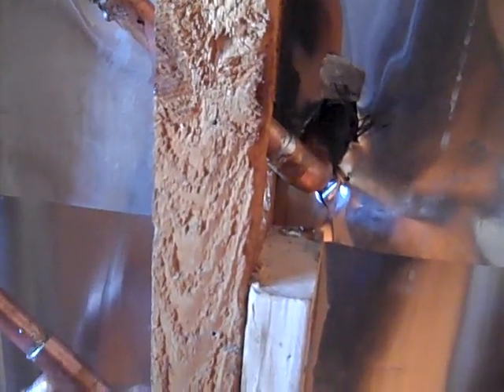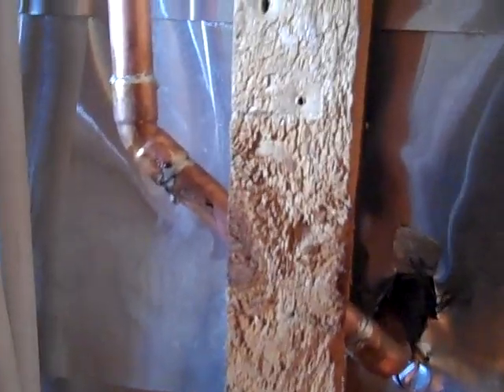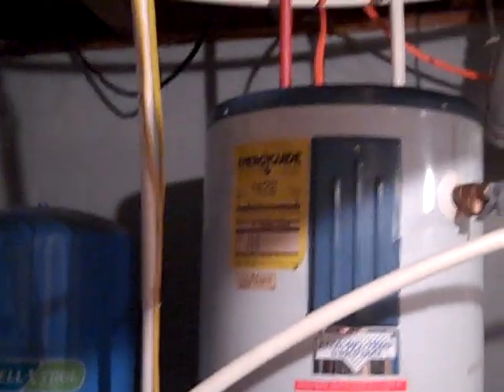Here are the lines coming in from the coil — the hot line, which we still need to insulate, and the cold line coming down. We ended up putting in a drain for the tank upstairs and a drain for the pop-off. This one here will be for the thermosiphon coil loop drain.